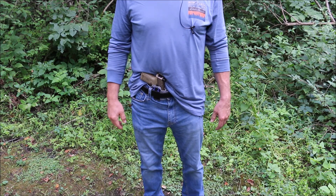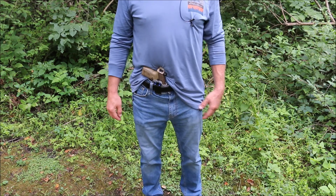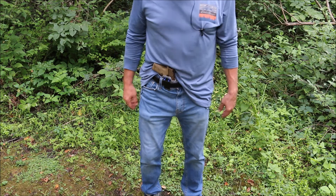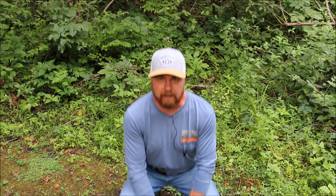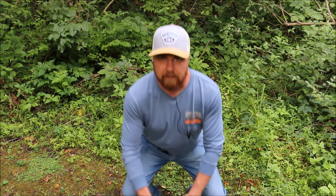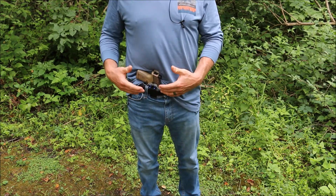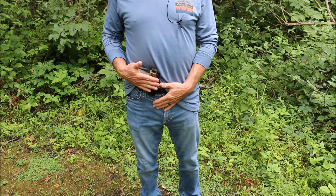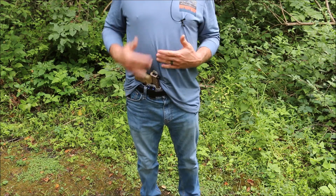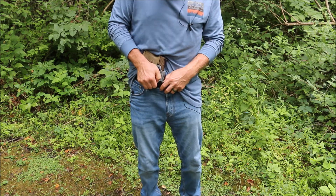I've been wearing this holster every day, walking five to ten miles a day, and I've tried everything I can think of to test the comfort. Let's go ahead and do a squat — almost fell over, but we're all the way down and it's not hitting me at all. It's the perfect height. The clip where they have it installed is the perfect height; it doesn't seem too low and it doesn't seem too high, which is really nice for comfort.